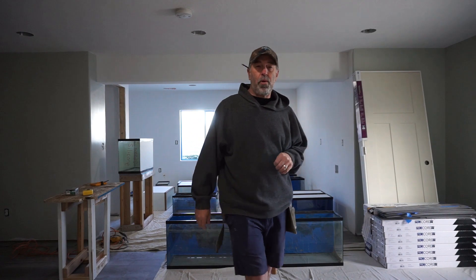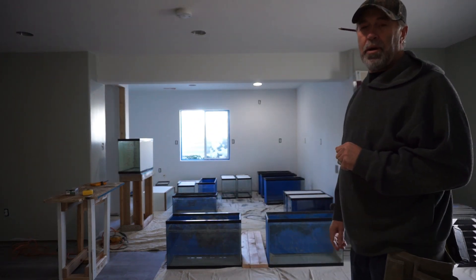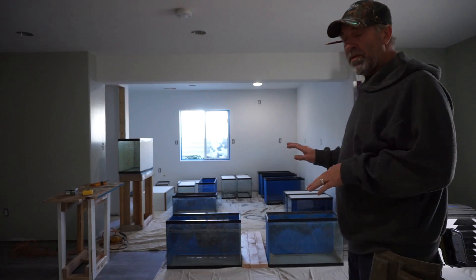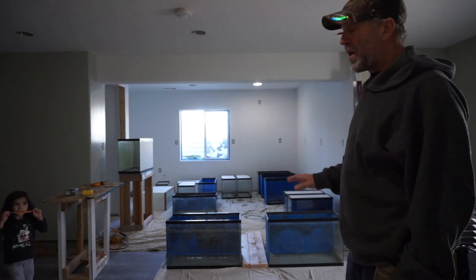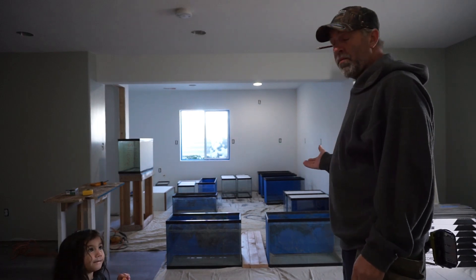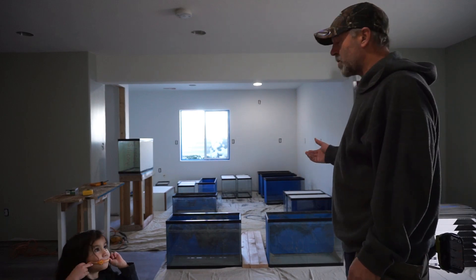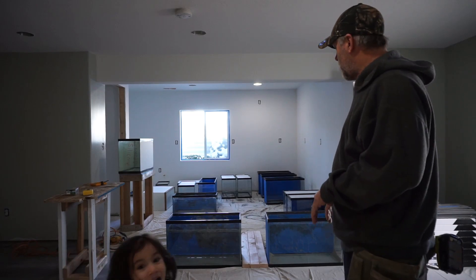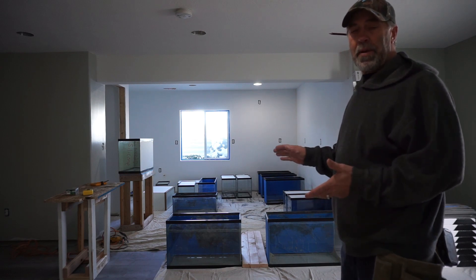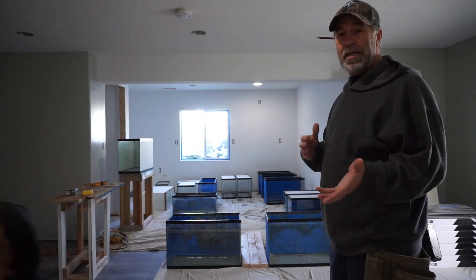Hey Fishtube, how's it going today? We're going to be working on the 429 racks for the L numbers. I'm not going to go into detail on everything as far as how I do the racks — there's tons of videos on those — but I'm just going to document it on how we build it, how I actually do it. I'll document it as best I can with time lapse and just go over stuff that needs to be addressed.